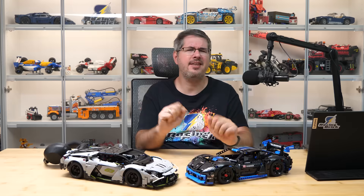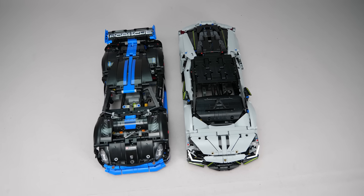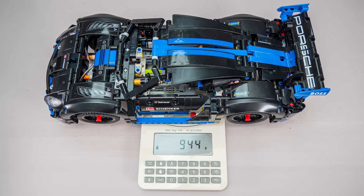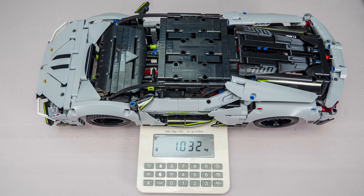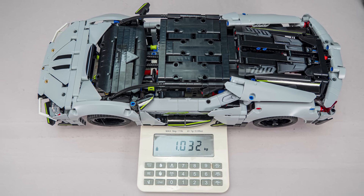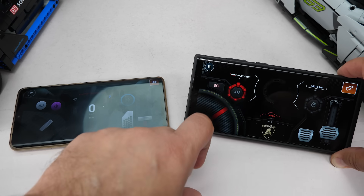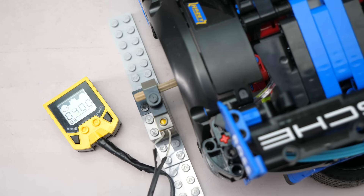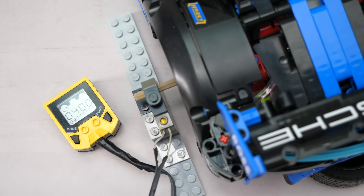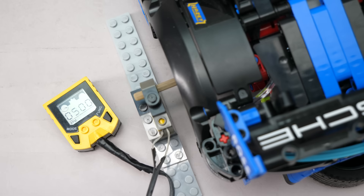But before we get to the drag race, let's set the scene. Side by side they are almost identical in size and structure. One key difference: weight. The Porsche comes in at 944 grams, while the Lamborghini weighs 1032 grams — that's almost 10% more. Both cars have a slow and a fast mode in their profiles; they have different names, but the effect is practically the same. Using the trusty Technic Speed computer — not the most scientific tool but good enough here — both clock about 400 RPM in slow mode and about 500 RPM in fast mode, so on paper, no big difference.